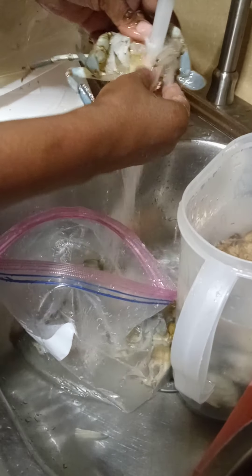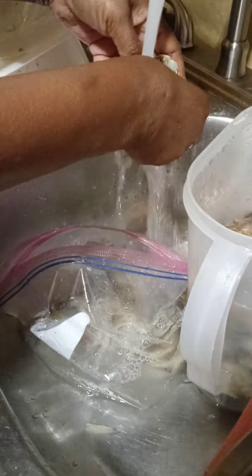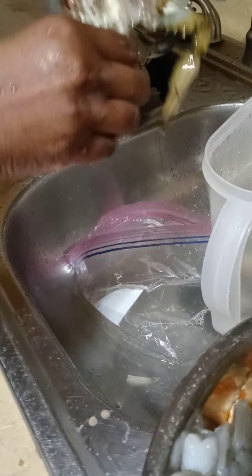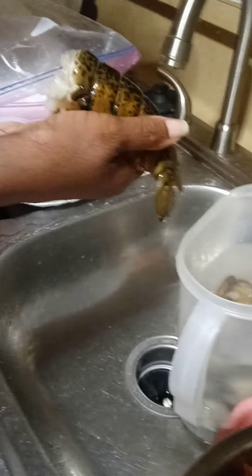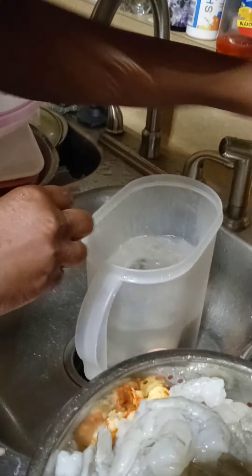It shouldn't take these crabs long to cook y'all, because I've already had my water on. For seafood you don't want to overcook it and leave it in for a long time — just like shrimp and lobster tails, you don't want to leave those in for a long time. So with these lobster tails I'm just going to put them in there without cutting them.